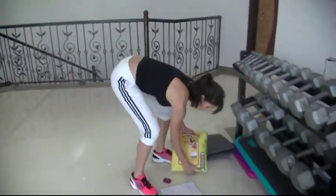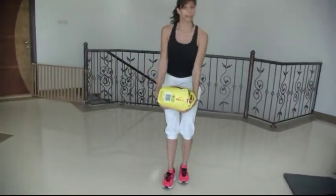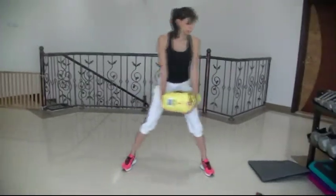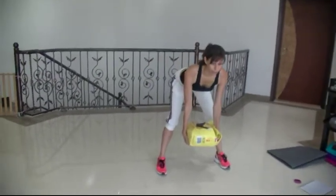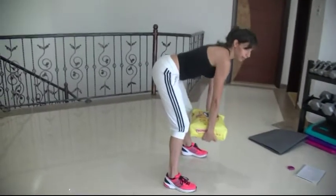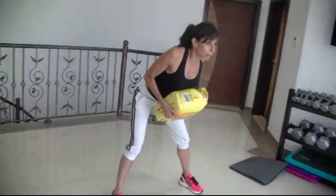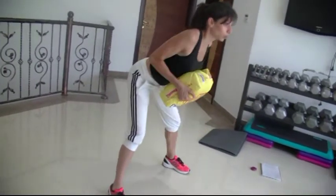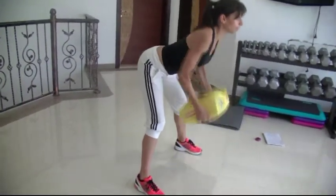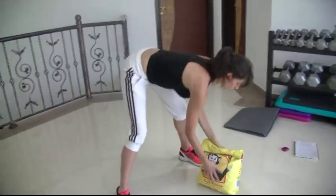Now grab your weights. I'm going to be using my cat litter — you can use a bag of rice, or fill up some water bottles with sand or water and use that. You're going to bend down, bend your knees, lean your chest forward with hands hanging down. If your back rounds out, come up slightly so your back is flat. Then bring your arms up to your chest — squeeze those shoulder blades in the back. Holding this position you'll also feel it on the hamstrings. Thank you, cat litter.